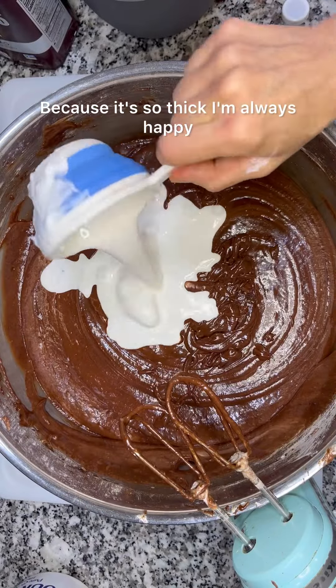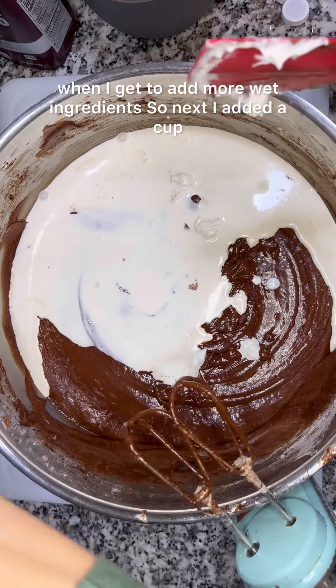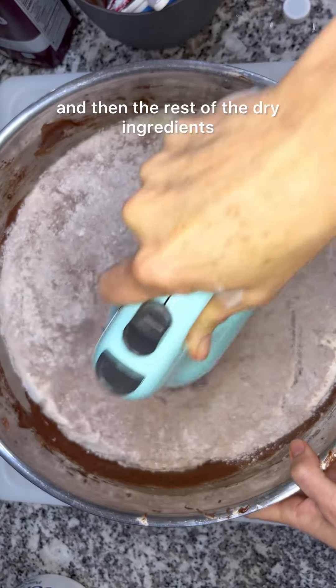Because it's so thick, I'm always happy when I get to add more wet ingredients. So next I added a cup and a half of heavy whipping cream and then the rest of the dry ingredients.